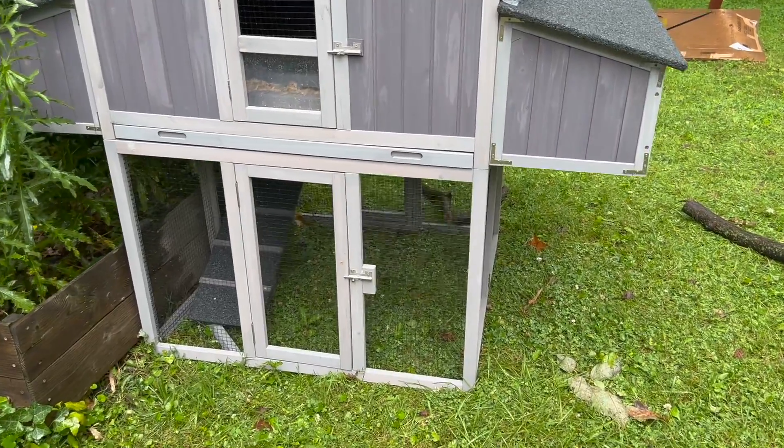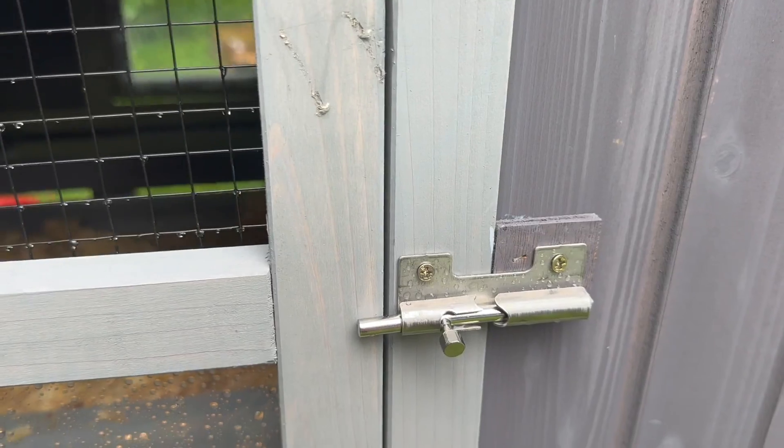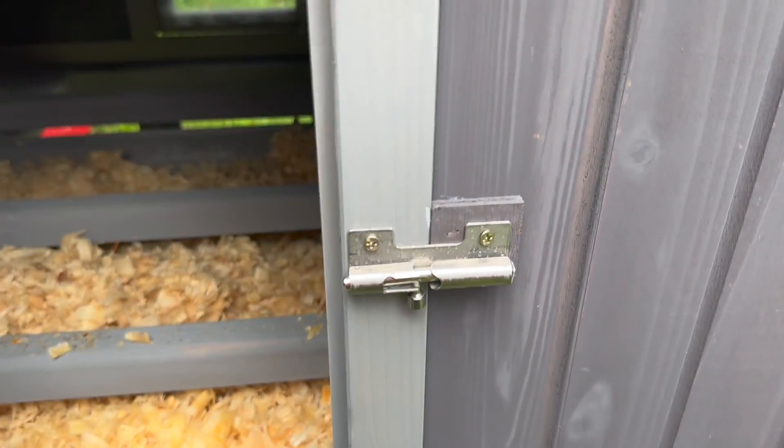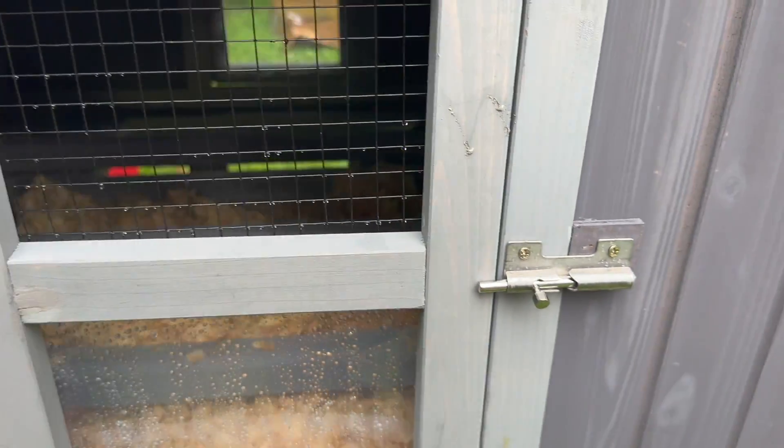These are spring-loaded, so I'm not sure if we might need to get better locks eventually, but it's nice that it is secure.